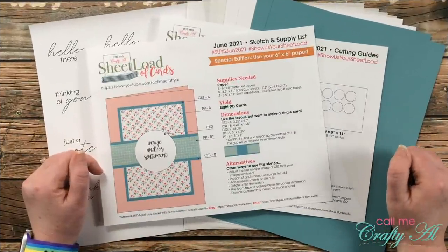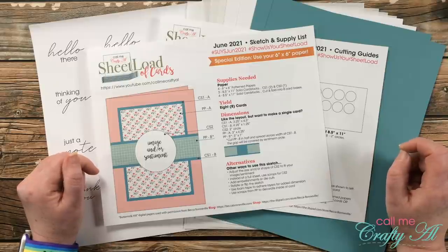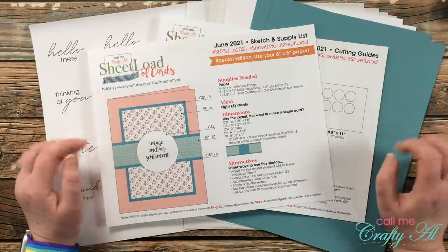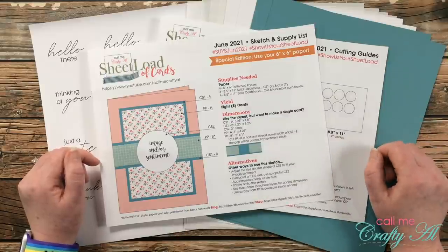Before we get to the process, I want to share a look at the main supplies that I'll be using today. If I add anything later on in the video I will be sure to let you know in the voiceover, but if I ever leave you with any questions you can always leave those in the comment section below and I'll get back to you just as soon as I can.